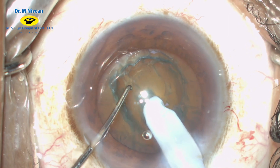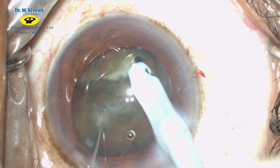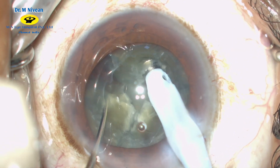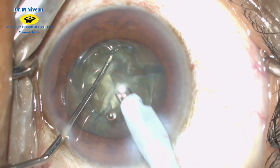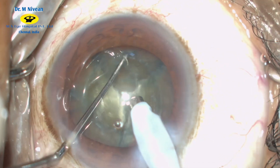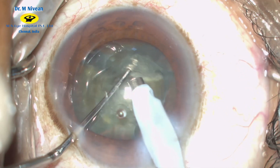The phaco tip is buried under the core of the nucleus and the direct chop is initiated. You can appreciate the splitting of the nucleus. With the same hold, the second chop is initiated. Rotating the nucleus 180 degrees, the last chop is also completed.